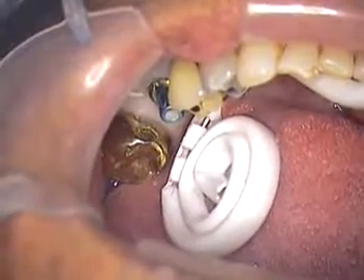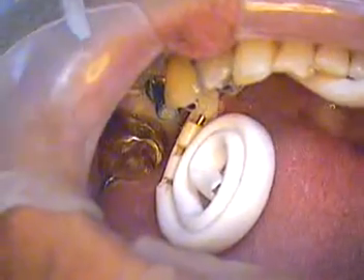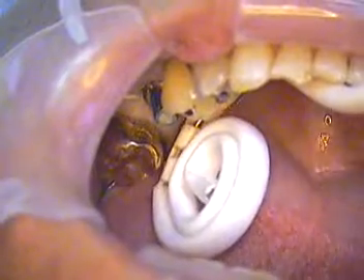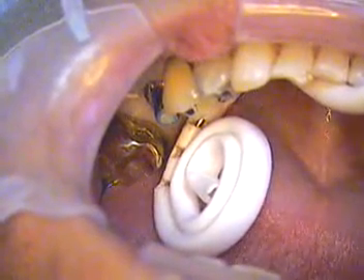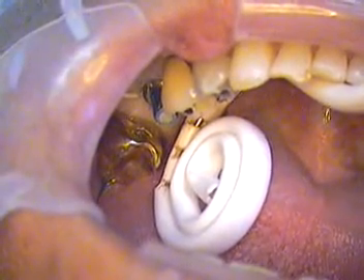We're going to go ahead and cement. She's getting everything I need to get this in place. I'm actually going to do the cementation on the next video, so bear with me. Jerry Cuomo out — I'll see you at the next video.